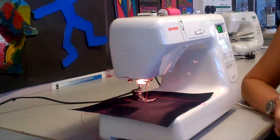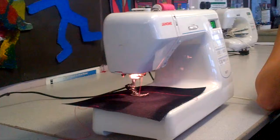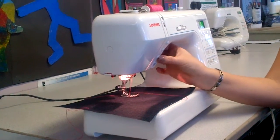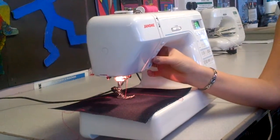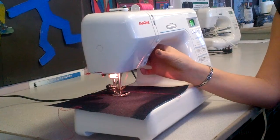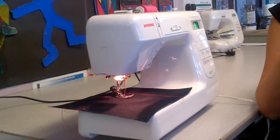Now, when you finish your sewing — if you did it with a needle and cotton, you'd tie a knot. With this, we use a reverse button, which is there. So you click it in, put your foot on the pedal, count to 2, and that'll go backwards, and that is like tying a knot.